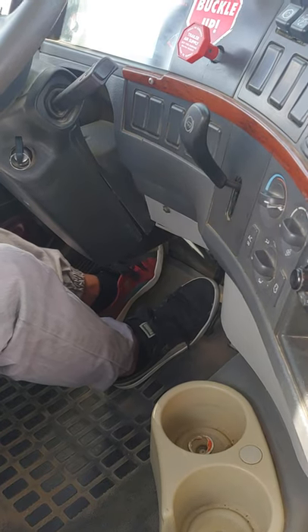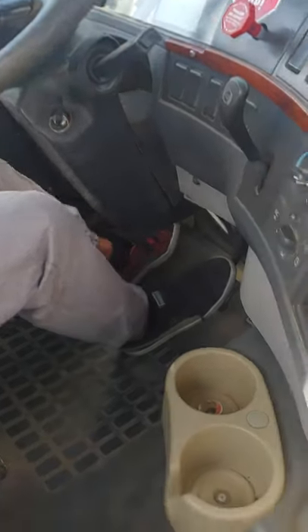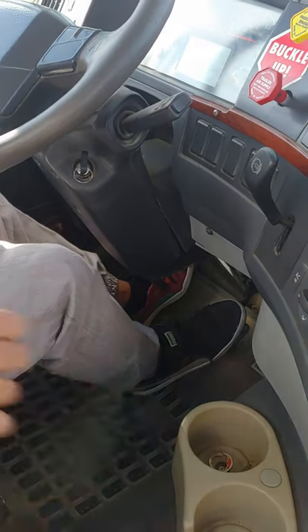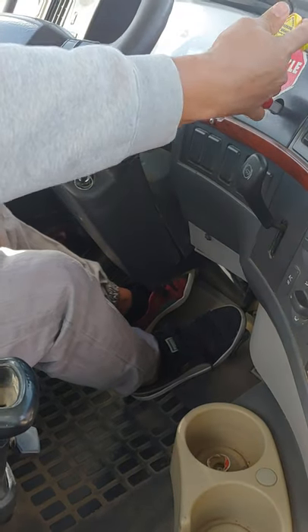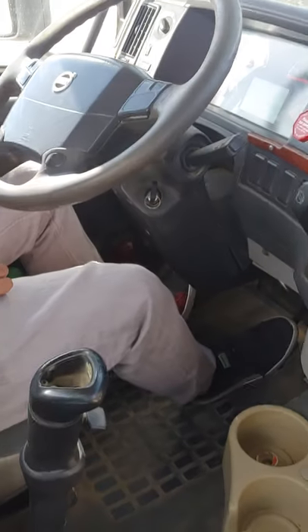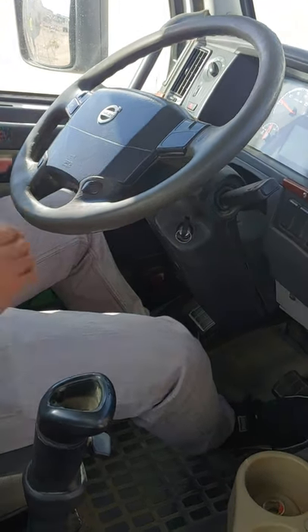You can walk 4 or 5 feet to go to the front, brake it, and close it. Put it in neutral, pull everything. This concludes my air brake test.